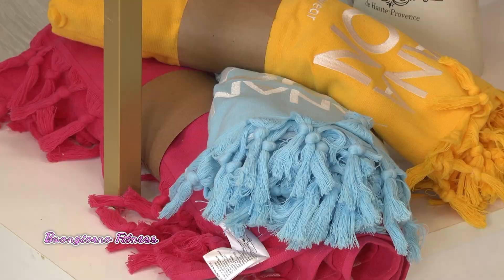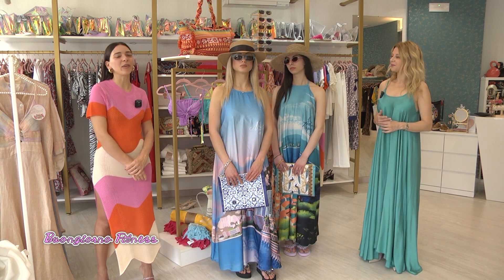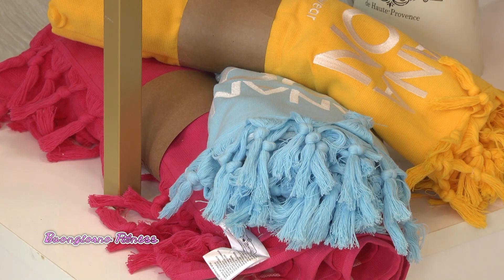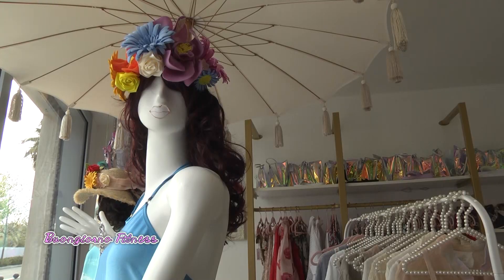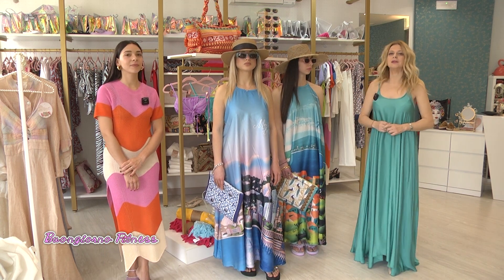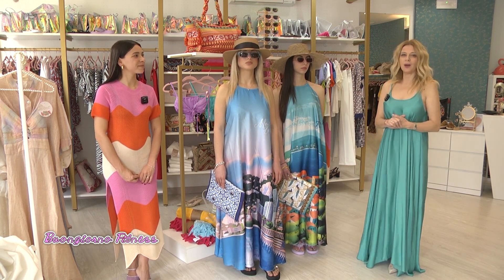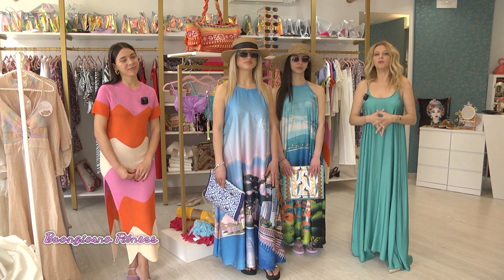I costumi sono di colori molto decisi quest'anno: abbandoniamo le tinte pastello degli ultimi due anni per passare a un colore quasi fluo, molto deciso e audace. Il telo è sempre preferibile abbinarlo all'outfit da mare. Abbiamo una proposta di teli in tinta unita nei colori moda di quest'anno: bello da vedere, leggero e comodo da portare in spiaggia. Grazie a Laura Guidotti, a Cristina e a Beatrice.